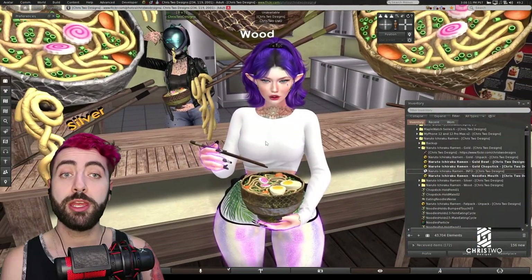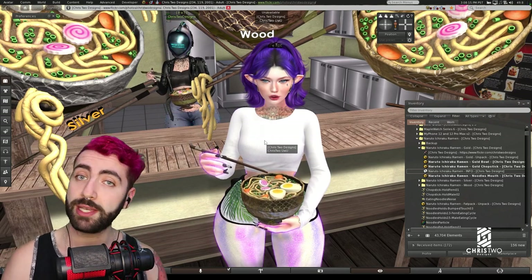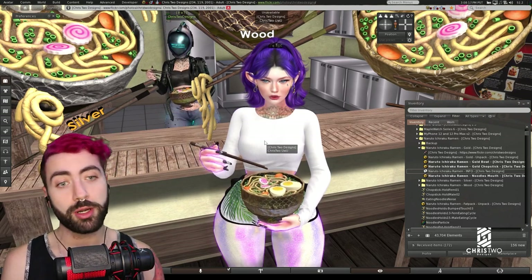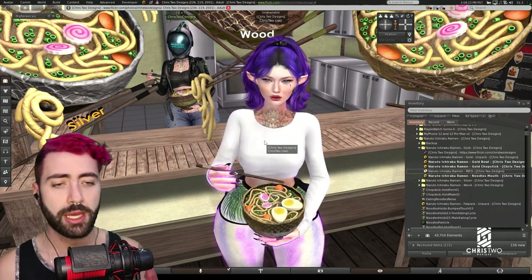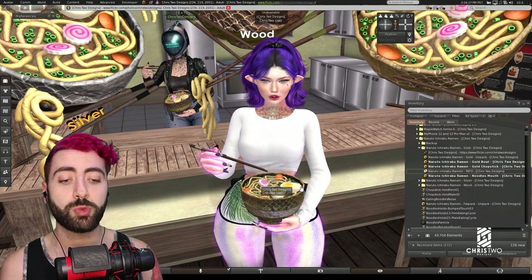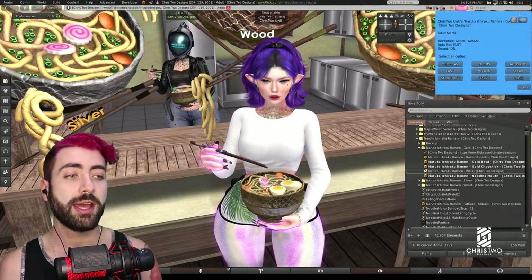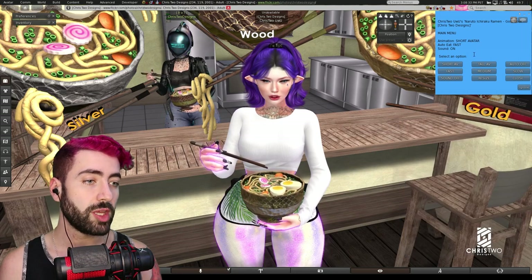This time I decided to make a product without a HUD, to see if you guys get used to it more easily and to use a little bit more the functions that Second Life already brings to us. To interact with it, you just need to click and then you have the dropdown menu.